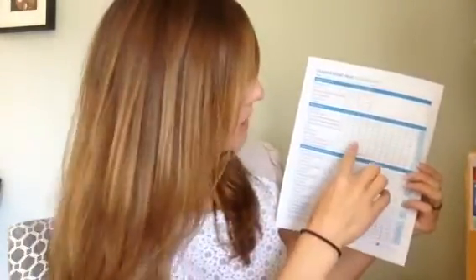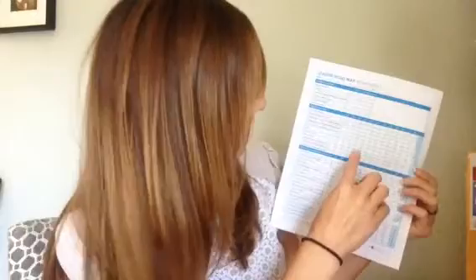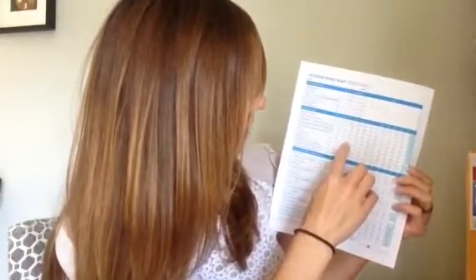Then what you'll do is take what you made in the last month. Right now it's April, so you would take what you made in March. Let's say for example your year-end goal is to make $2,000 a month, and in March let's say you made $500 a month. So you'd write $500 in the March income line right here.